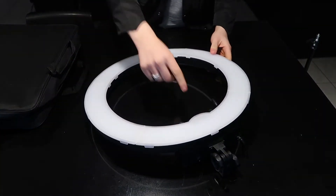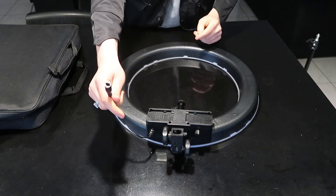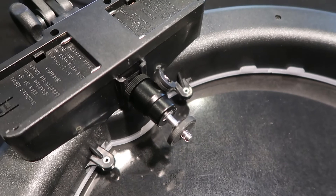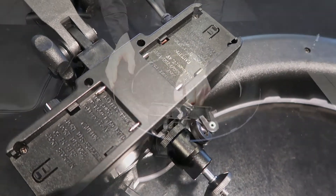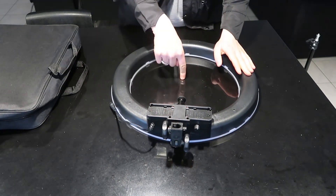Here's the actual unit. It normally comes with all the diffusers taken off so you can just see the LEDs. Here's the back of it — that's where you plug your power lead, and this is where you can power it off batteries, which is awesome. You also get a little tripod mount that you can move around, and it does come with that phone mount so you can mount your phone. I'll just be shooting my camera straight through the middle.